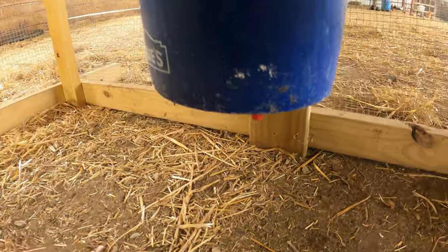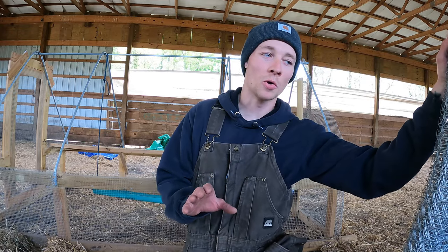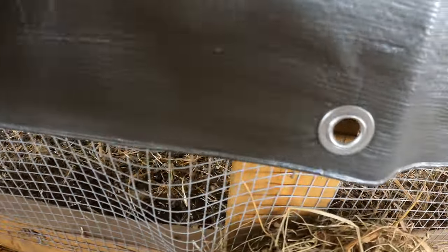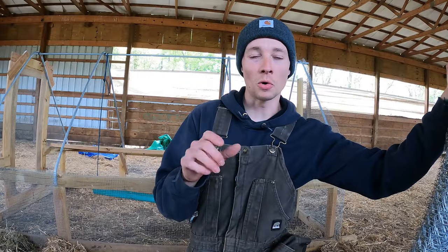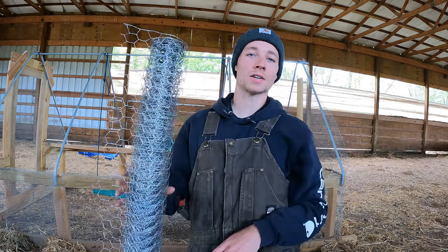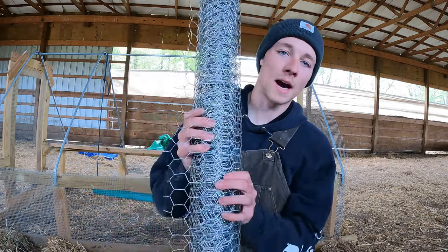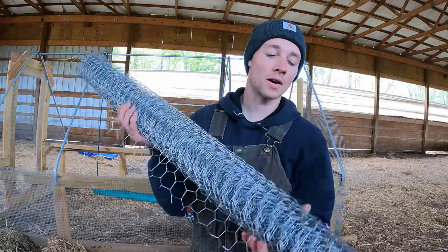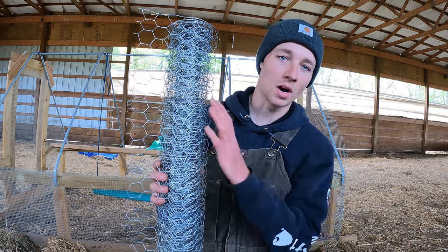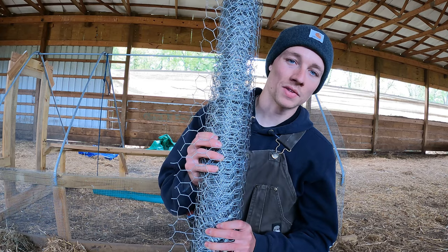One of the mistakes I made on the last tarp was it was way too big, so it had to be folded and I couldn't use those little eye connectors to weave everything in — I had to fold it and make a hole through the tarp, which ends up ripping it like crazy. I got a tarp that fits to size, but it's a little too short on one end, so I'm going to install chicken wire there. When you build a John Siskovich it actually calls for that on the roof, but I didn't do it last year because the tarp was covering everything.